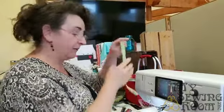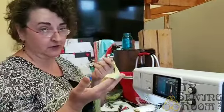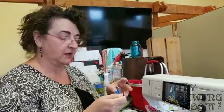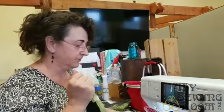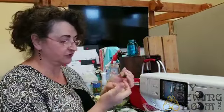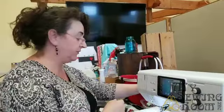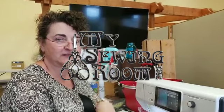So a couple of things: some starch, a good iron, and not necessarily bias tape makers but tape makers — because none of the fabric I was using today was bias. I'm making straps and ribbon and other things. But if you need to make bias tape, they're also your best friends. Take care, we'll see you tomorrow. Thanks, bye!